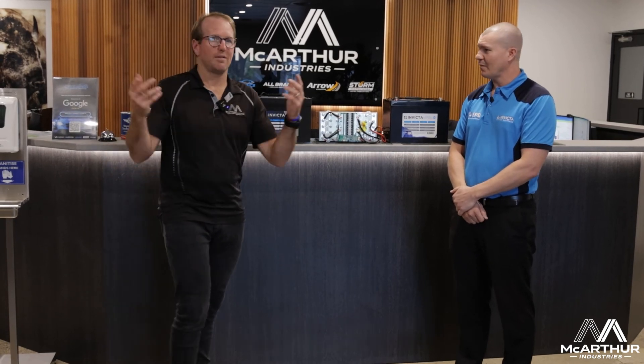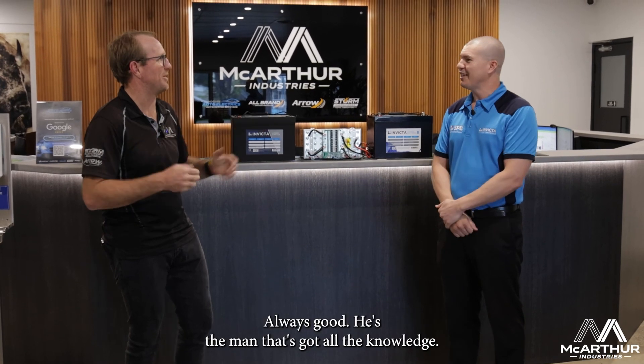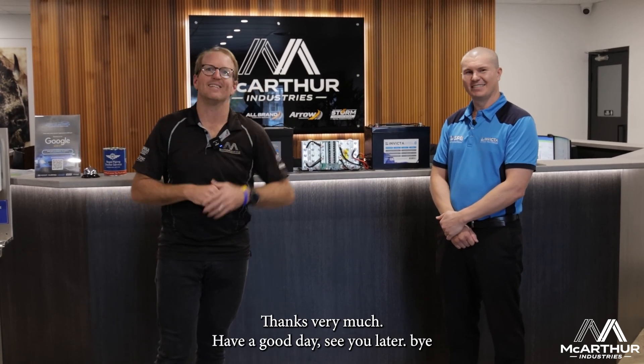If you need that, reach out to us and comment below. Sean, thanks very much for your time — he's the man with all the knowledge, and he passes it down to me and I give you one tenth of it. That's why we brought him in. Thanks very much, reach out, have a good day.